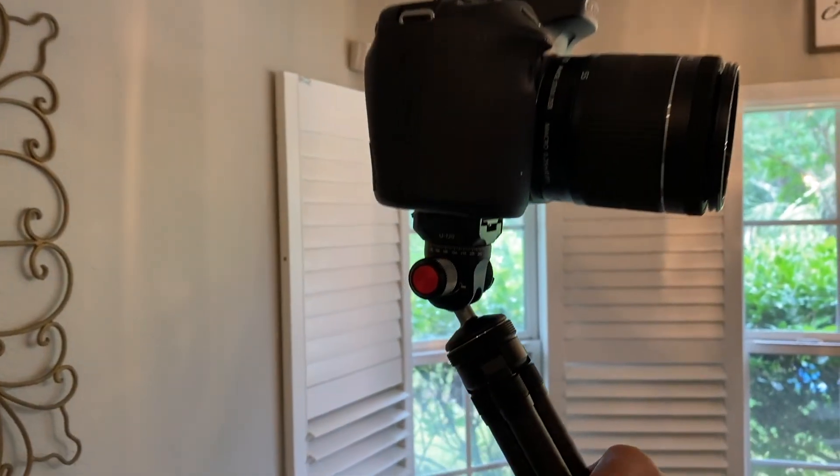Sometimes I do this and just use it to vlog handheld. I actually did a vlog today with my motorcycle and it came out pretty decent.